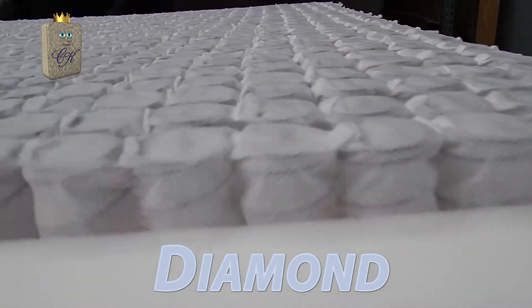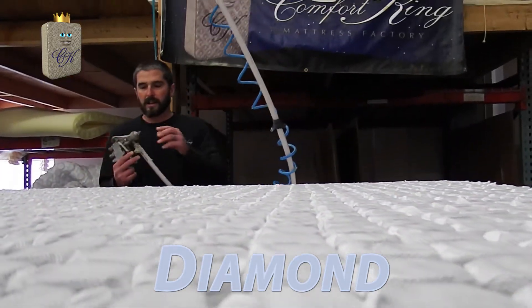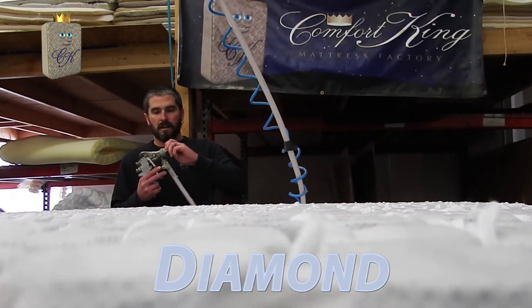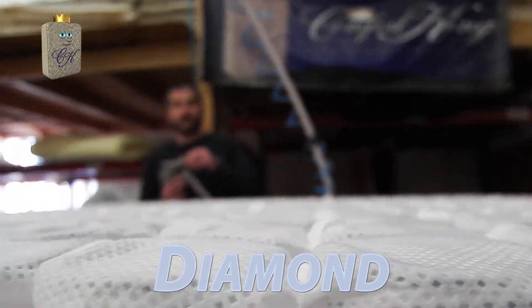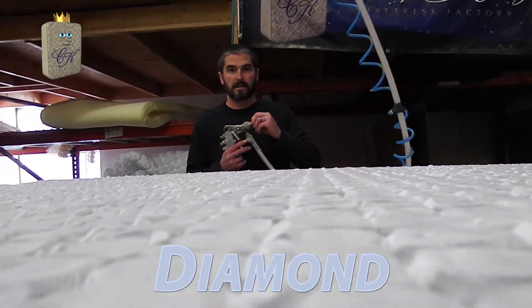The next step we're going to do is use our water-based adhesive that doesn't off-gas. We're going to attach a secondary row of coils — it's a foam replacement coil system called the SquareFlex.